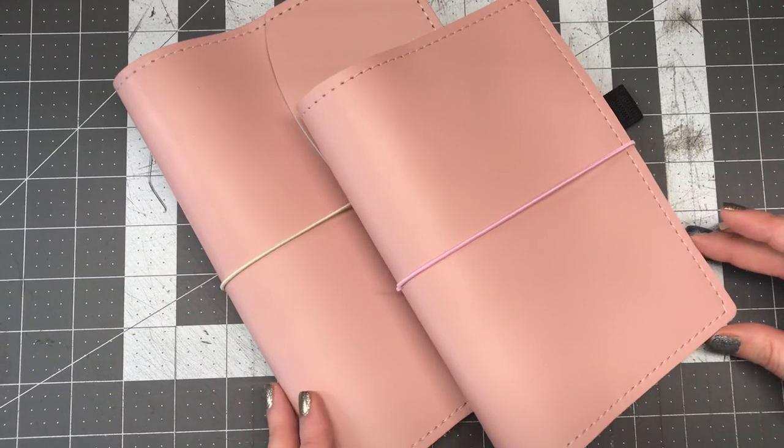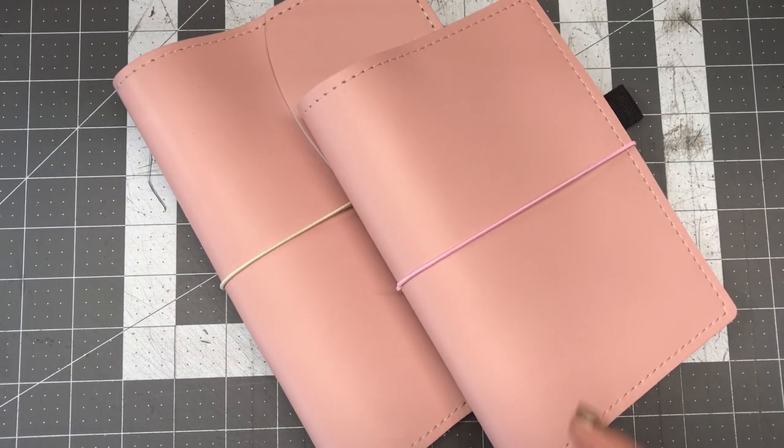You can definitely customize a traveler's notebook under the custom notebooks tab. These jackets will be found under the jackets sleeve cover tab.